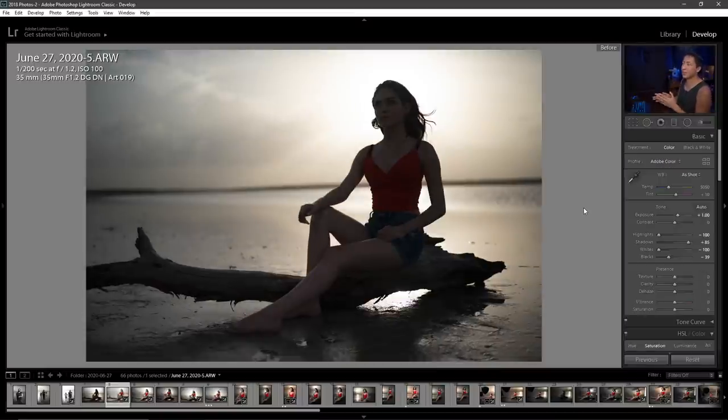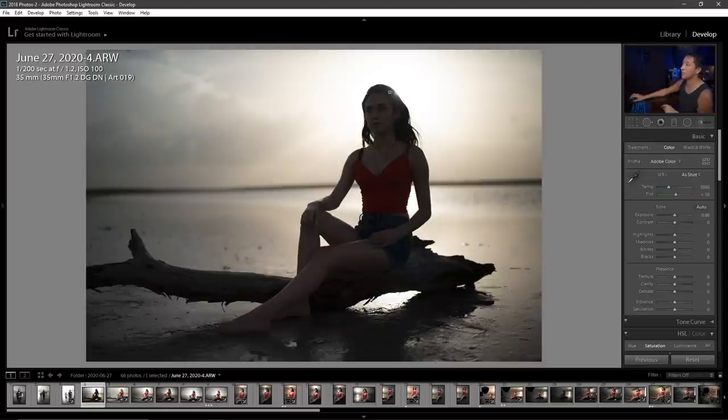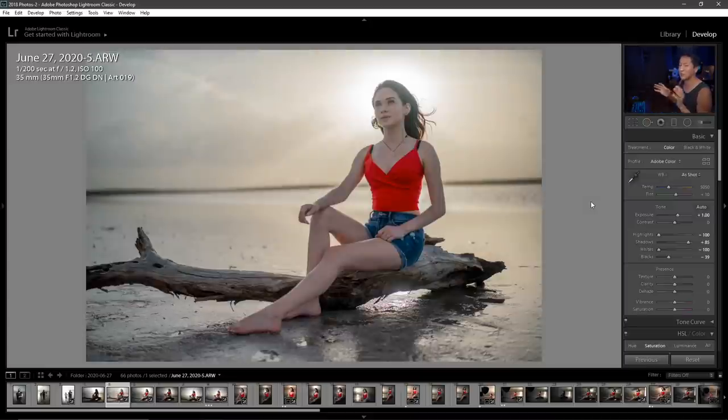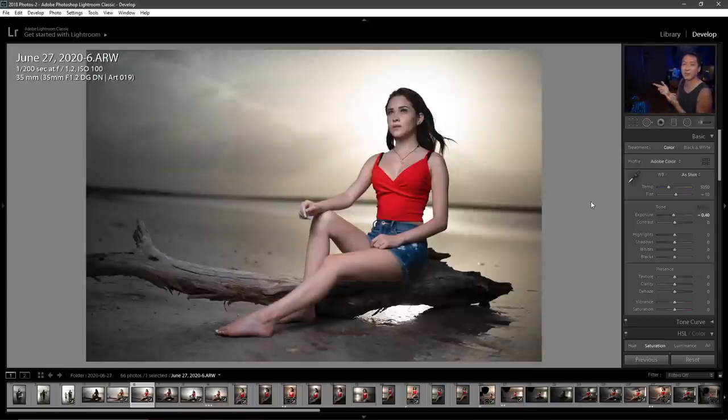With the next shot I changed her position in the framing slightly — more to the top right — and got the sun directly behind her. In the first shot you can see some flaring above her head, and I wanted to eliminate that by getting the sun more behind her head. I also messed around with settings to see if I could get a nice natural light version, but although it had potential it would take a lot of editing work. With off-camera flash you get cleaner results straight out of camera, so I'm usually happier with that approach.